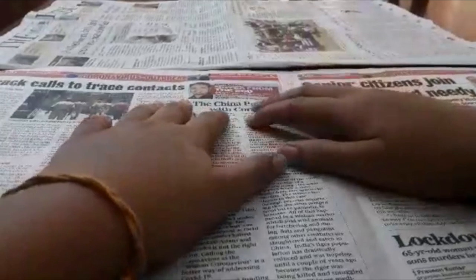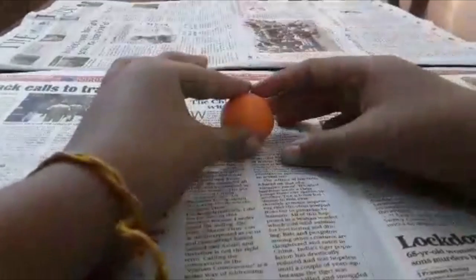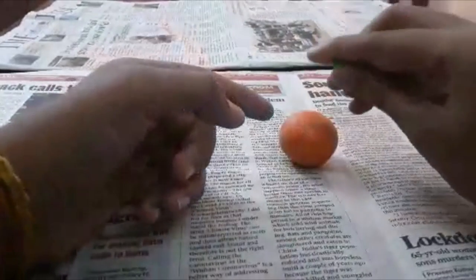Hey guys, welcome back to my YouTube channel. Today we are going to do some clay video. Let's bring some orange clay, which is for our first item — a pumpkin. Take some part of it and let's make the top of our pumpkin.